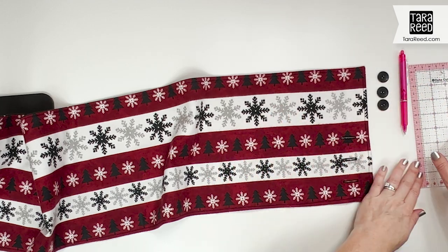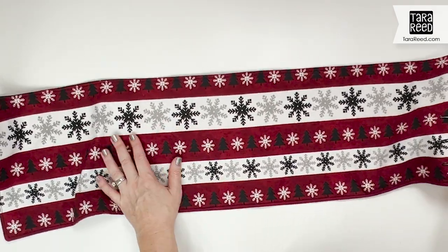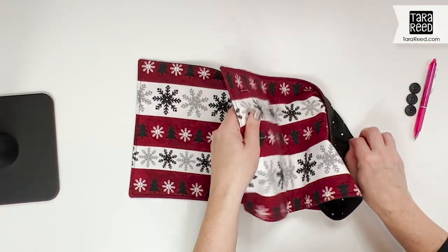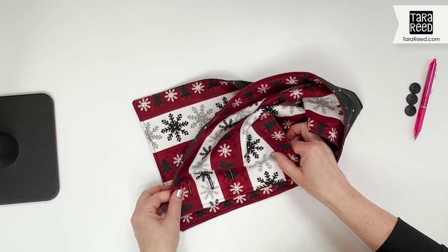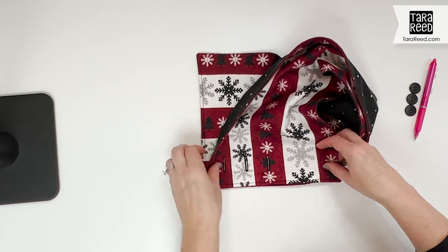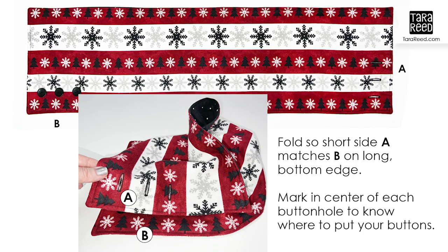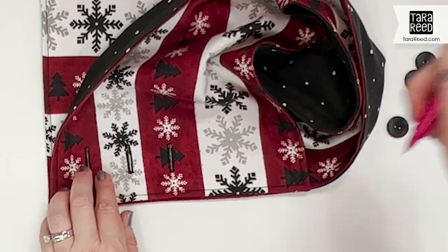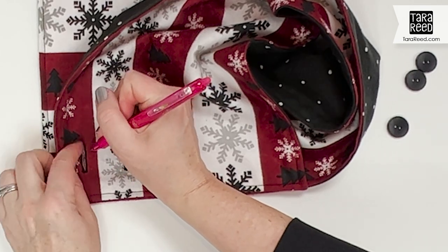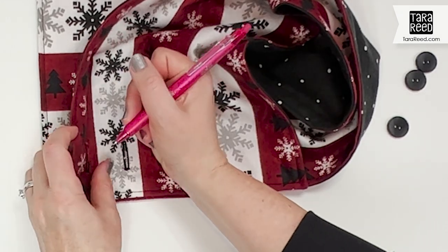Now we need to place our buttons. Remember, this wraps around your neck — your neck is in here and then it lines up on the far side. It feels a little weird when you're just placing things but that's how it works. So I just make sure this edge is lined up with this edge, then I open the buttonhole a little bit and make a mark in the center of each buttonhole to show where the buttons go.